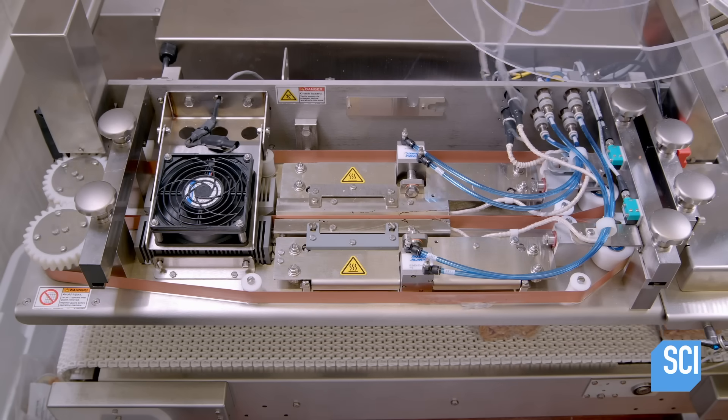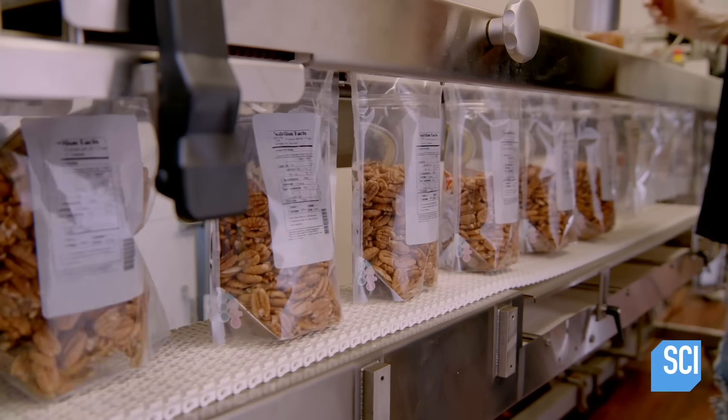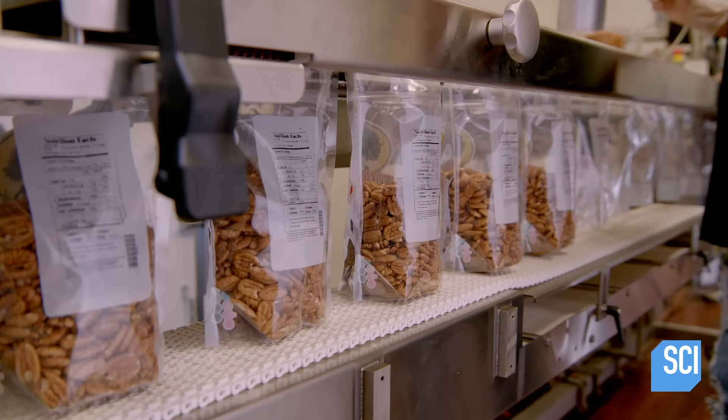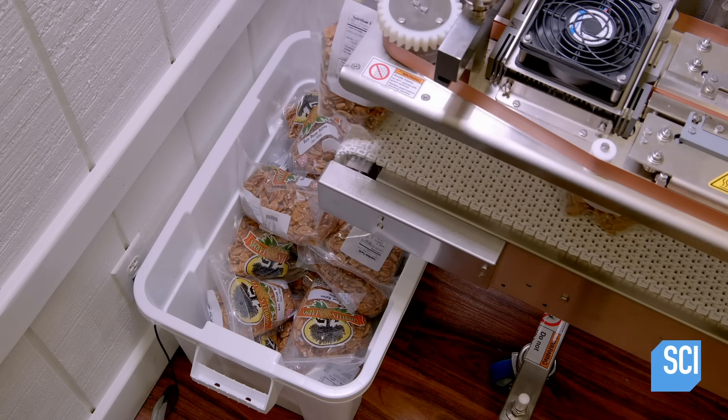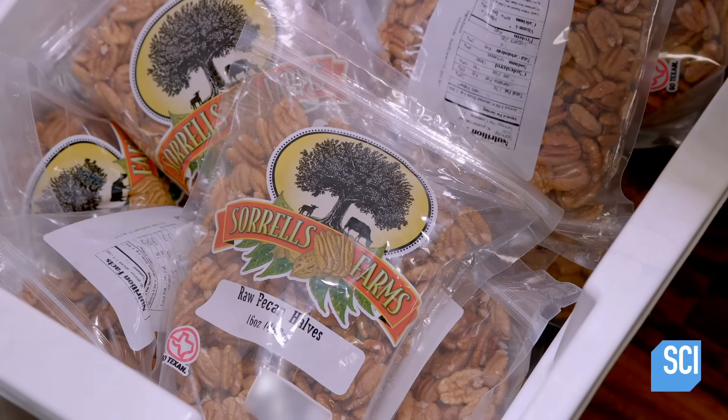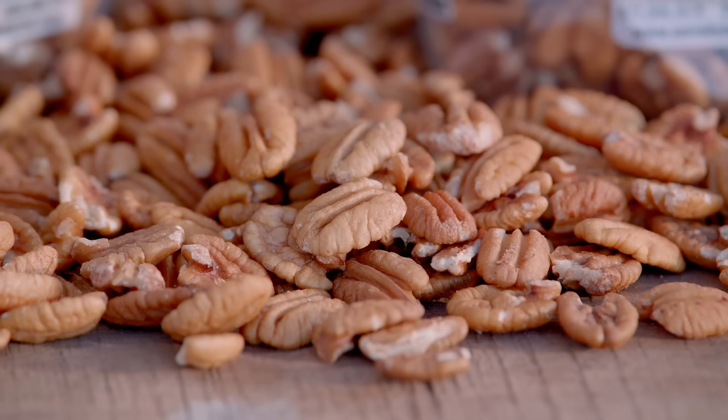Hot jaws seal the tops of the bags to keep the pecans fresh and extend their shelf life. Ready for retail, consumers won't have any trouble cracking these pecans. They can go straight to snacking.